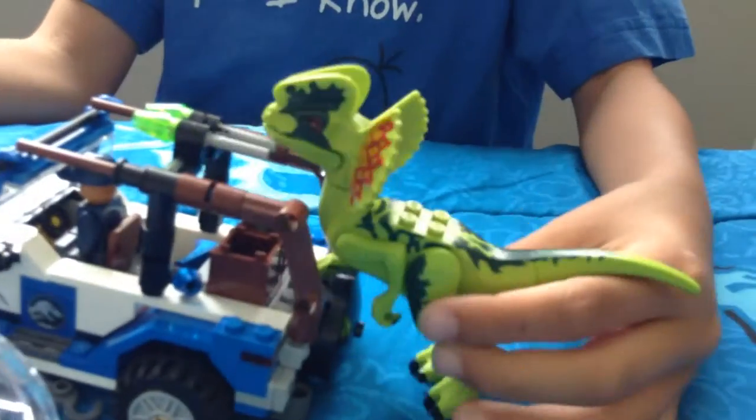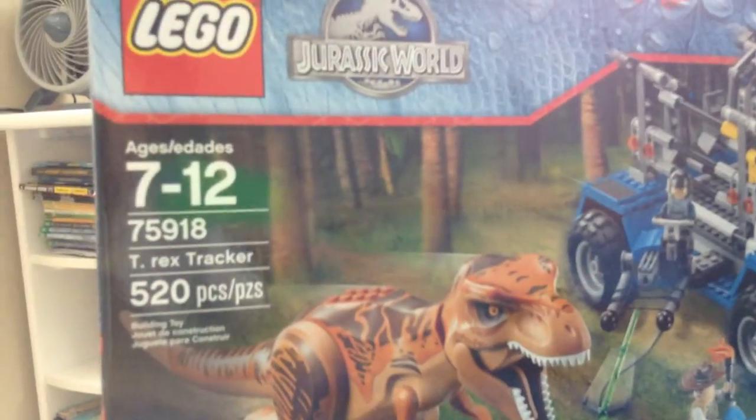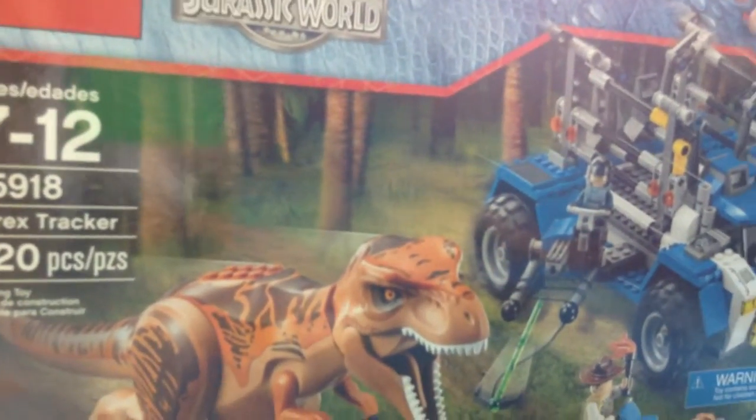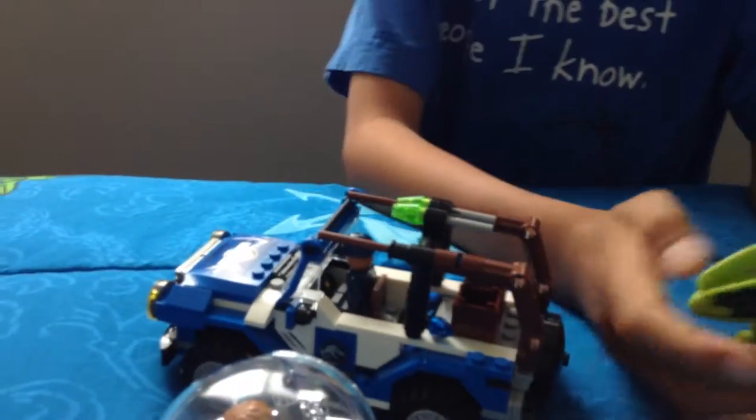The Gyrosphere can go beside him and the Dilophosaurus is chasing him. That will be it for this episode. If you want to buy it, it's set 75916. Bye!